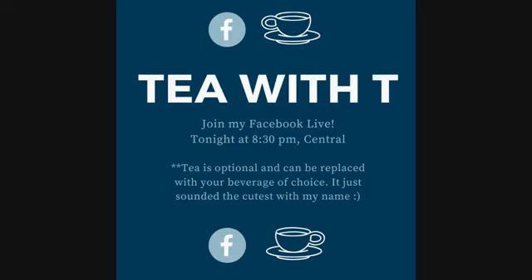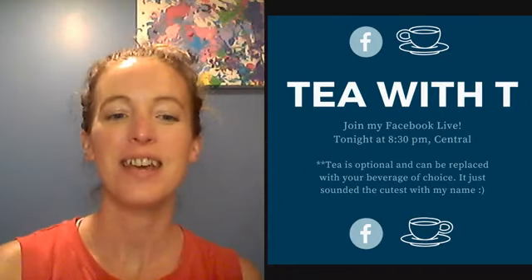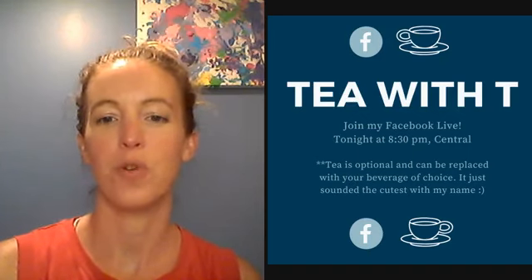Welcome to today's little chat with Yoga with TG. I'm happy you're here and listening. And if you're listening live, drop me a little note or let me know that you've popped on. Always exciting to see people commenting or at least watching.